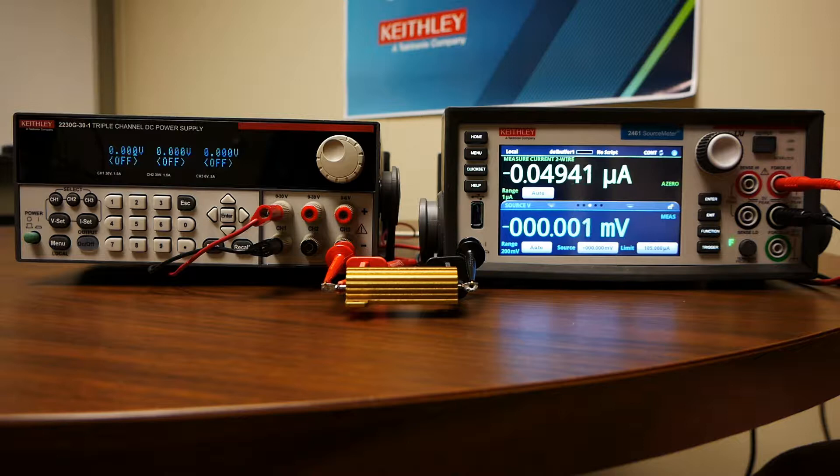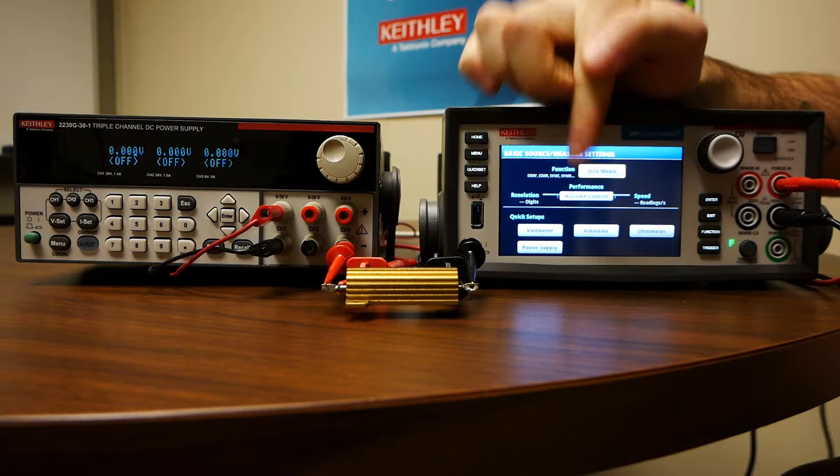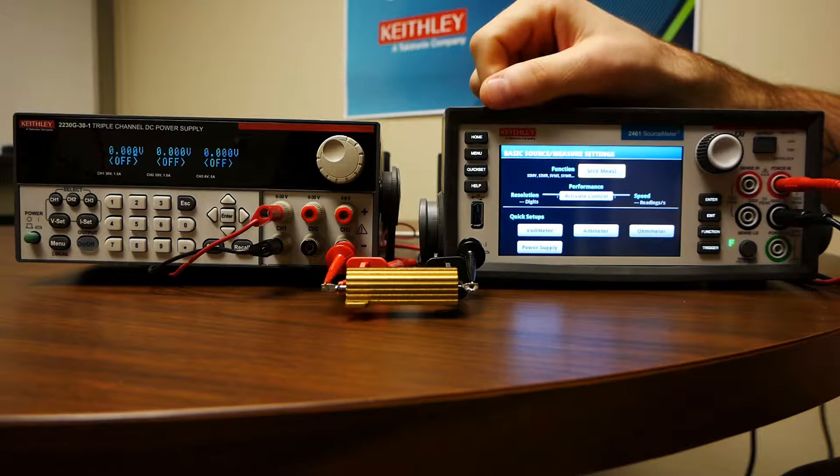If you're using a 2400 graphical SMU with the touchscreen, setting this up is actually fairly simple. On the graphical 2400 series, you just press menu, then go to quick set, and there are options for voltmeter, ammeter, and even ohmmeter and power supply modes right there. You might need to do some tweaking on power limits or ranges, but it'll do the rest of the setup for you just fine.